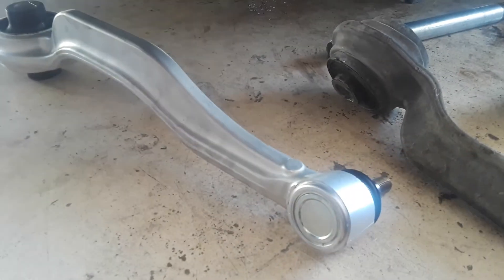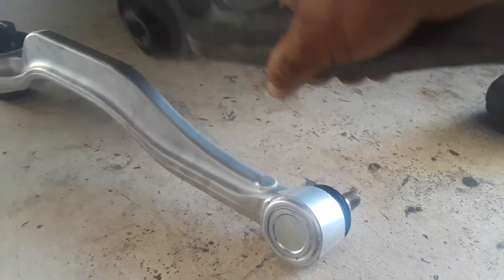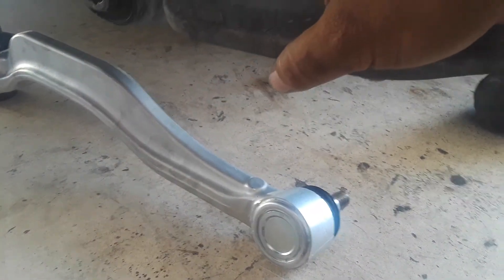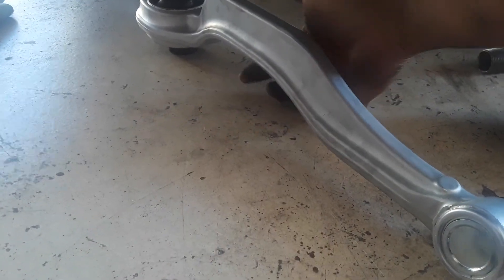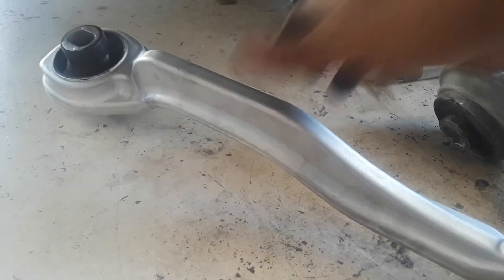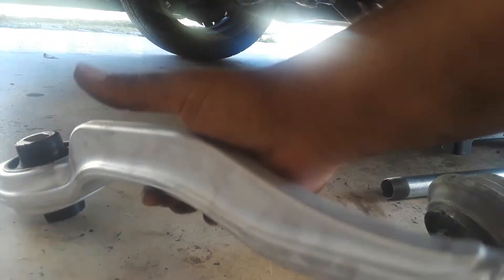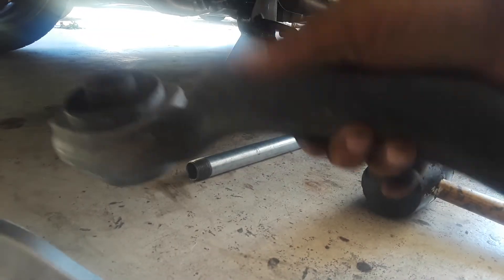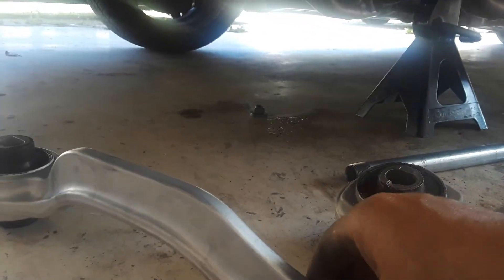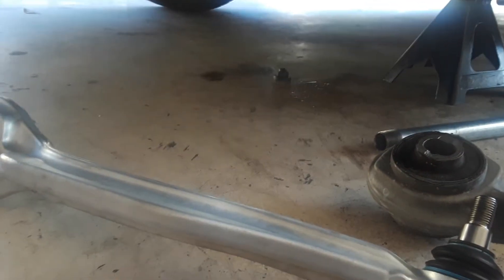I'm putting on some racing parts, that's one reason why I'm doing this. This thing here is freaking heavy, it's probably 10 pounds. This one here I'm gonna lift with my finger. I'm literally losing roughly between 8 and 9 pounds — lighter suspension, faster car.